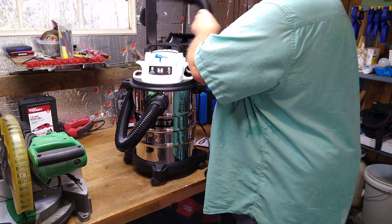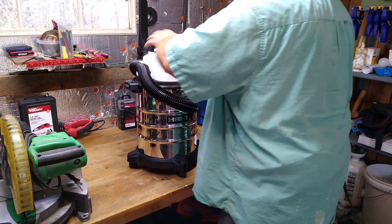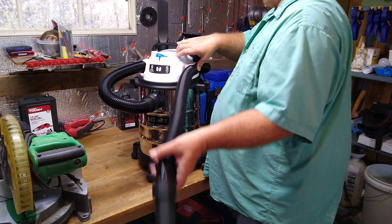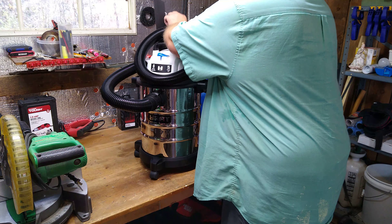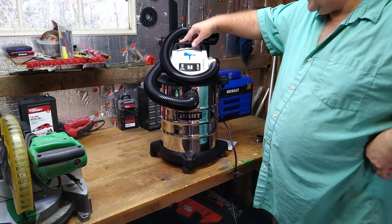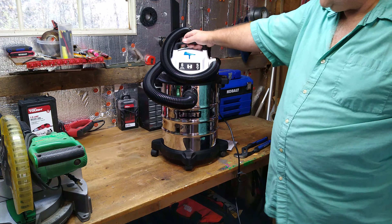I just thought I'd bring you along and give you a look at this. It's $29 at Walmart. If you all know how this is supposed to go, leave me a message because that may not be how it's supposed to go. Anyway guys, I appreciate everybody watching and taking a look at this $29 Hart tool. If you don't know about Hart tools, it's the newest brand they got at Walmart.